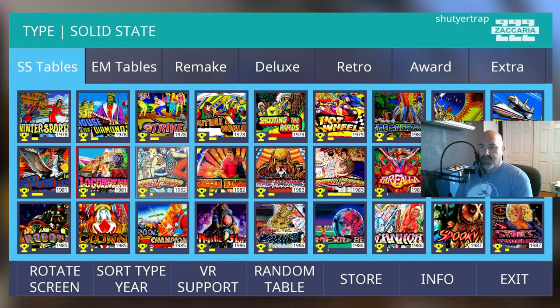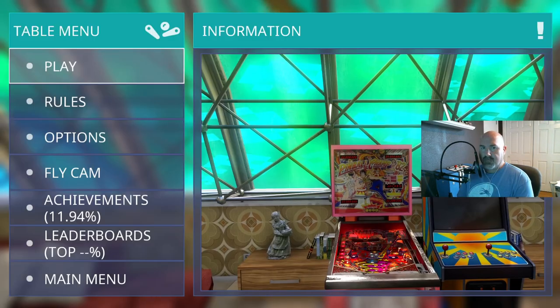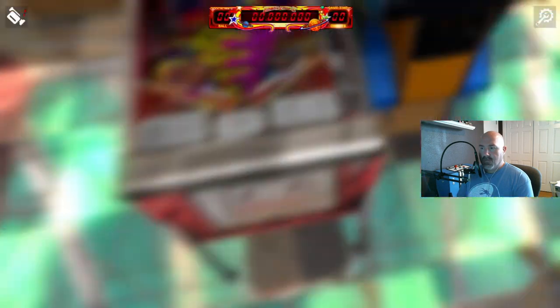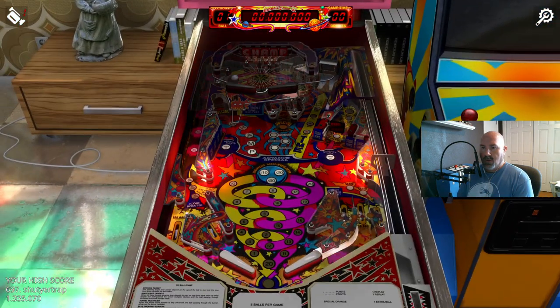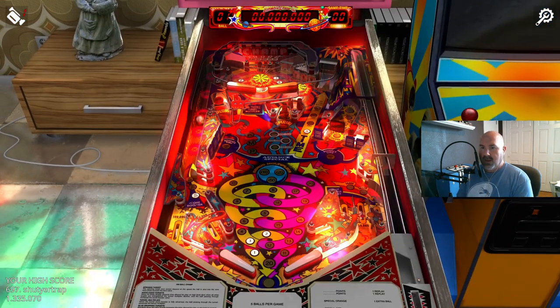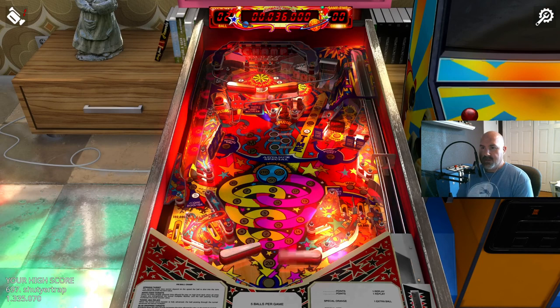Pinball Champ — we've got two more after this, from 1982. Look at that lighting — it's very bright, very red. This is the first time you'll notice there's an upper playfield. This is the first time Zacharia tried this, and it is a bear to get the ball up there.